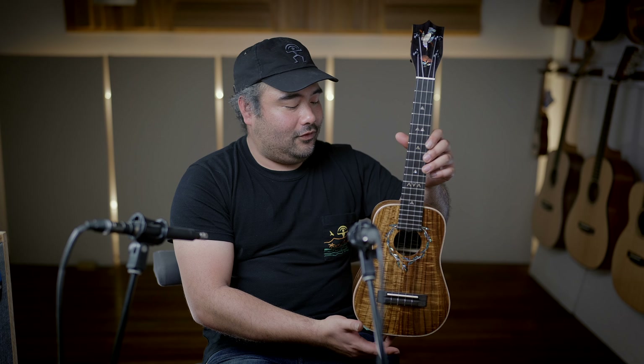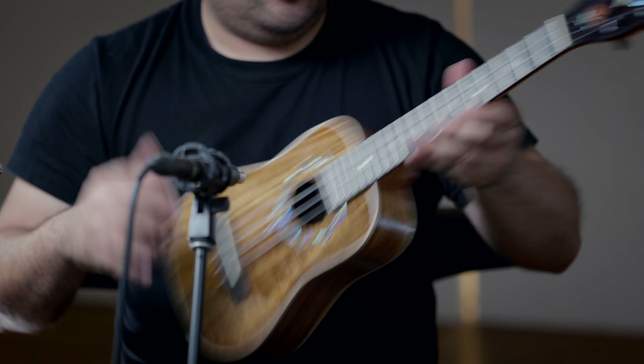Mahogany neck, Goto EPT tuners, ebony faceplate, fingerboard, and bridge. So check out this awesome concert.